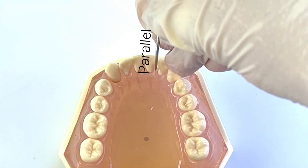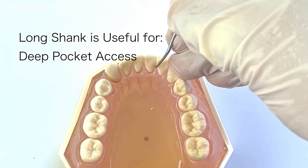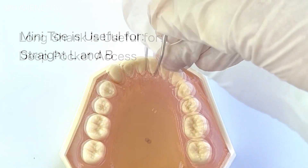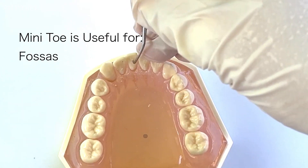Lingers are used like any other universal curette, so one will still need to use the 70-80 degree angulation interproximal to adopt it for removal of deposits. The longer rigid shank with a mini-toe helps to gain access to any deep, narrow pockets, and that mini-toe is very handy to use directly on the straight linguals and facials, as well as the fossas of anterior teeth.